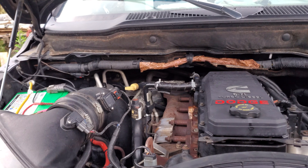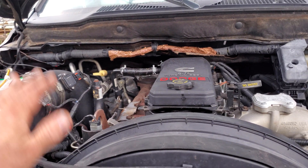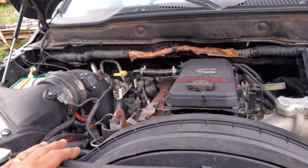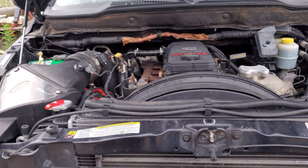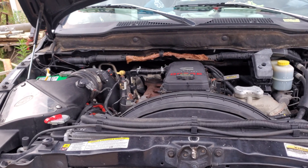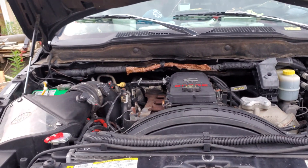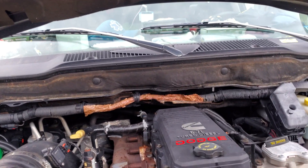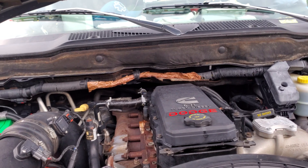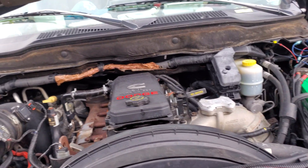They've got some deletes on here that might have some effect on it, but hopefully that helps some of you guys and maybe you can save some money instead of having to get a head gasket job done. A lot of shops — not every shop, but there are shops out there that automatically say you need a head gasket. Even if they know about this problem, the moment you whisper that it might be a head gasket, they're going to want to do the head gasket.